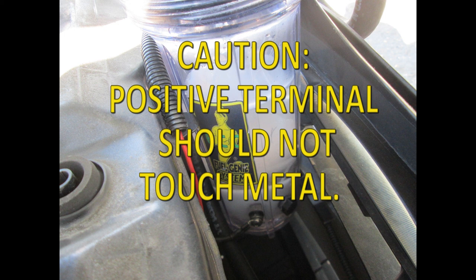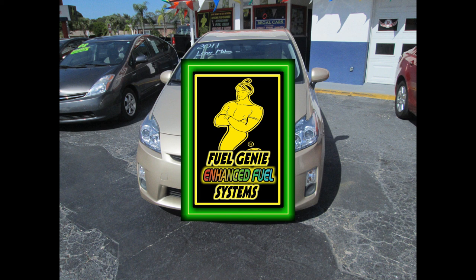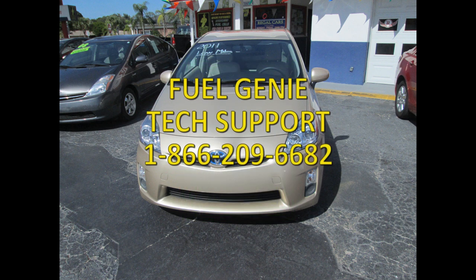Before you begin replacing the grill bumpers and push-pull studs, start the engine once again to ensure that all connections are secure. You should be able to see the cloudy formation of bubbles in the reservoir. If not, recheck your connections. This concludes the installation video. The pictures used in this production were from different years of the Generation 3 Prius. Should you have any problems or need tech support, you may call us at 1-866-209-6682 during normal business hours.